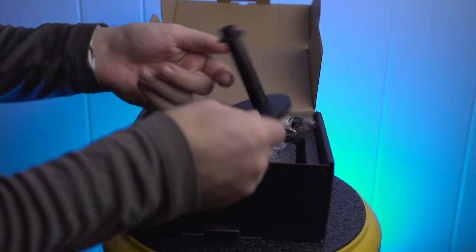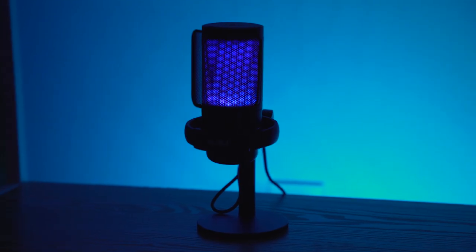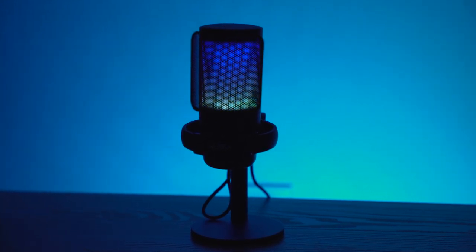It comes with the stand to plug it in as well as a pseudo pop filter. It also has an adapter so you can go from USB-A to USB-C, as most PCs nowadays use full USB-C, and you won't really have an issue if you want to go with something a little bit older.